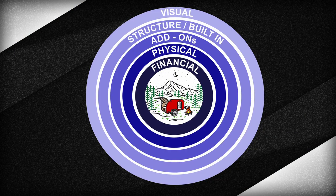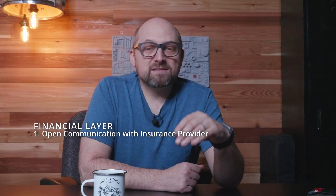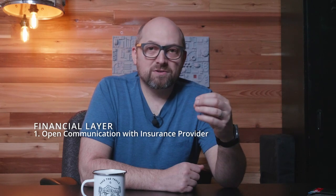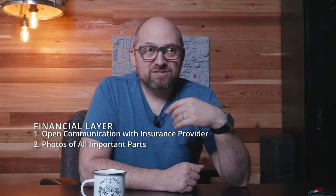Layer five is financial protection. Call your insurance company as you start your DIY build — they can provide information to help you save money or better protect your RV. Some insurers give a discount if you have a security system or GPS tracker. Document all serial numbers and VIN numbers that go into your trailer. The easiest way is to shoot photos of all those tags and put them in a folder, so if the worst happens you have all the numbers right there.